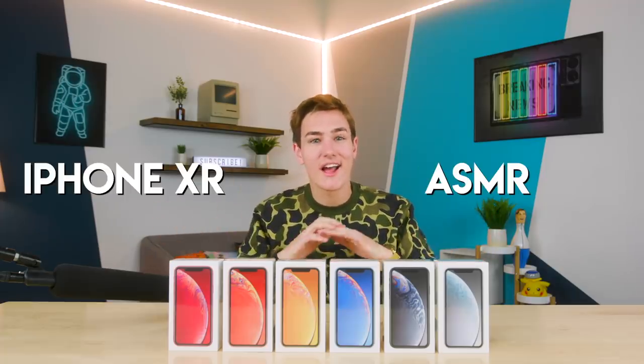Hey, what's good guys, welcome back to Tech Smart. This video is going to be the hardest video I have ever made, because I'm going to be trying to do a full ASMR iPhone XR unboxing. ASMR iPhone XR — that's what really inspired this, and I was thinking let's just do something crazy, something that's going to be a challenge for me.